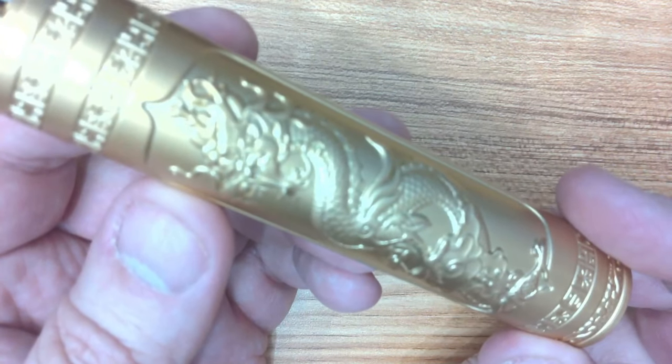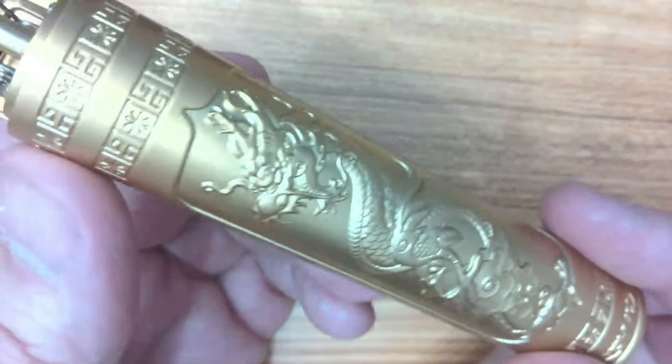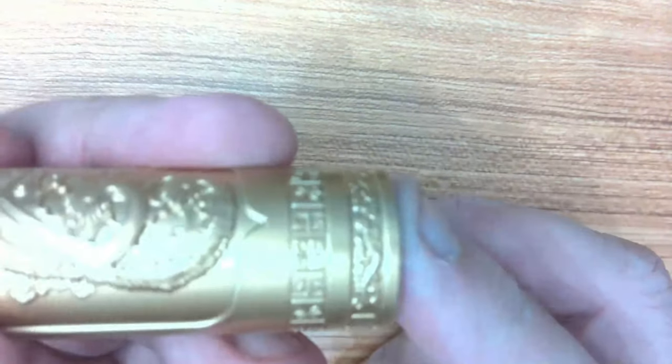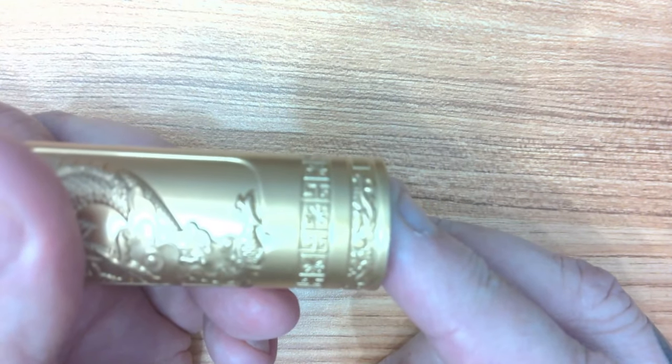So we've just looked at the design — it's got a dragon design on there, a lot of things from China. It's actually quite a nice looking thing, to be really honest. A bit of oriental design with some symbols around there — no idea what any of it means — and again round the bottom, just to make it pretty.